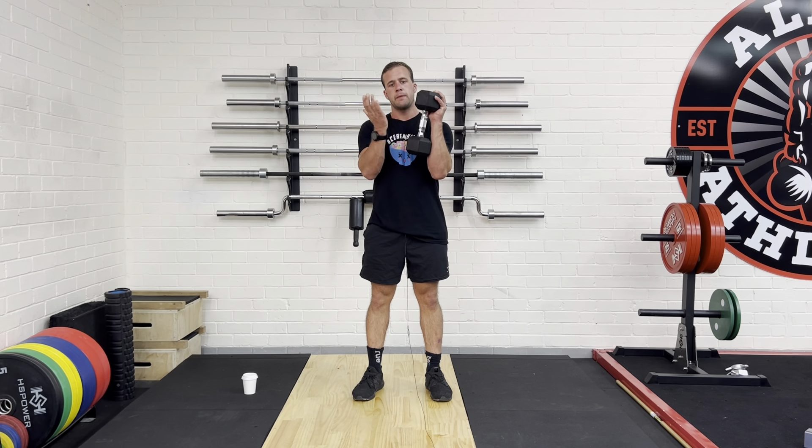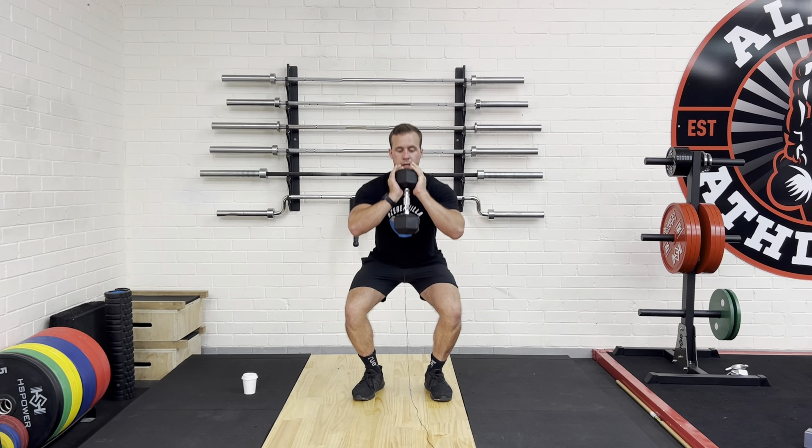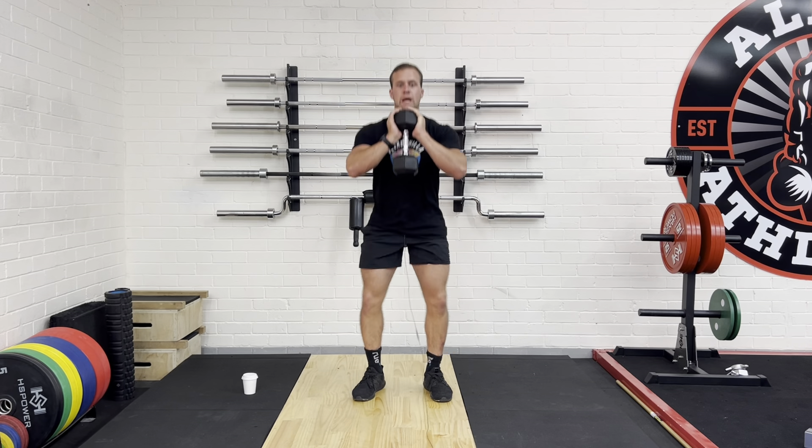From here, we're going to hold the dumbbell with our palms underneath the dumbbell. We're going to keep it to our chest, keep my chest nice and high. What I'm going to do first is push my hips back and sit down nice and low as I can, and then coming back up.